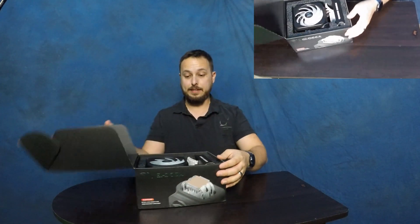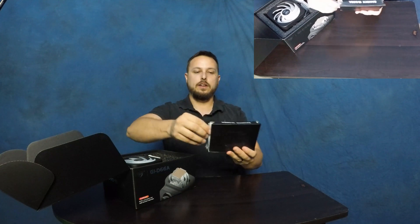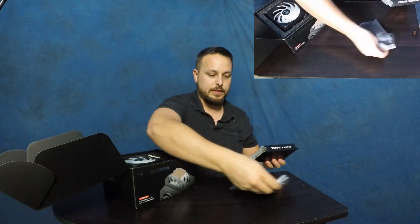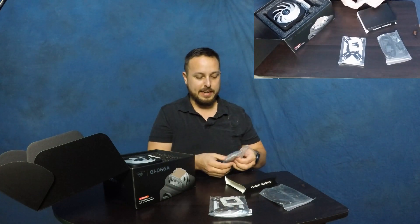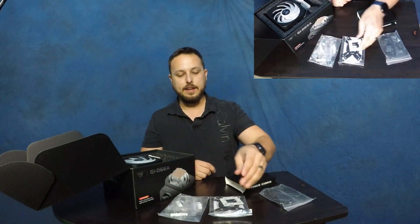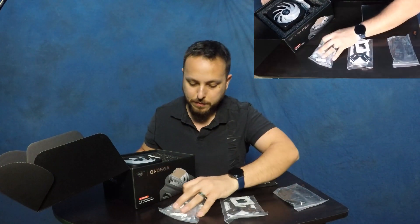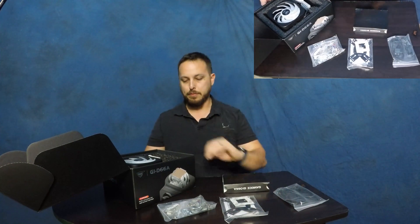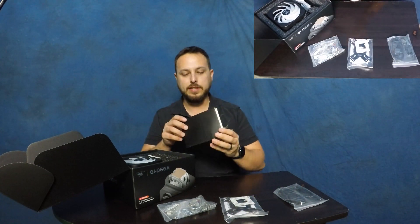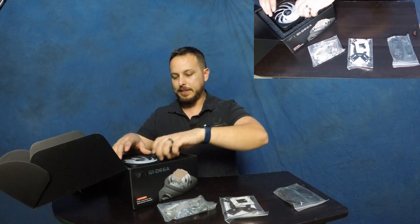Let's check out their GI D66A RGB CPU cooler. This supports TDP 230 watts. It is heavy — I'm surprised at how heavy it is. We've got all the hardware, wiring, bracket, and every kind of accessory nut and socket you can imagine. I was worried about thermal paste, but they do include some in the box — that's awesome. I had some just in case, but they've got it covered.